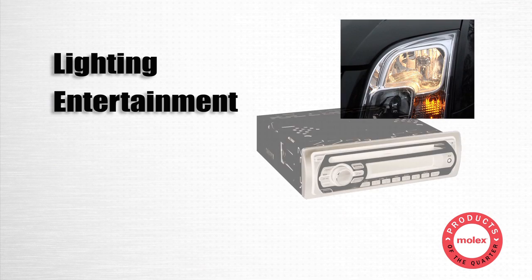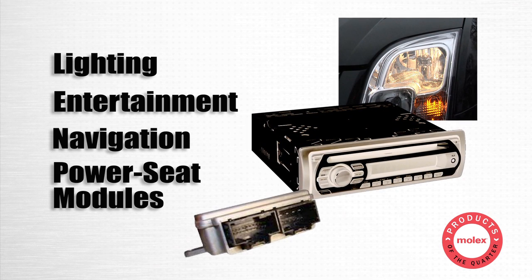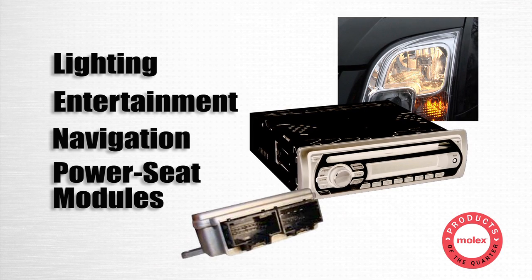Lighting, entertainment, navigation, and power seat modules benefit from the range of low-level signal and power supplied, up to 30 amps.